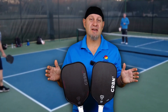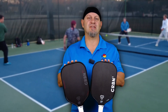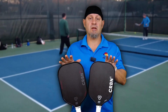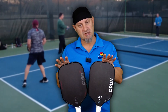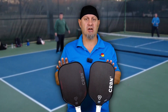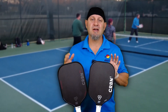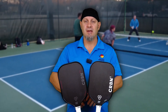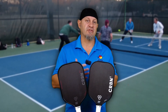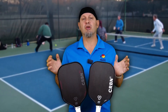If you're a fan of the CRBN paddles, you're not going to want to miss this comparison between the new Power Series and the old version. They have the 14 millimeter version and the 16 millimeter version. They're both the same when it comes to what I'm going to talk about, so I don't need to have all of them up here for display.